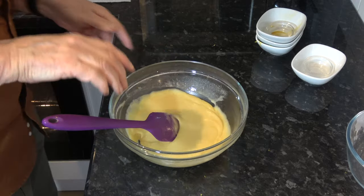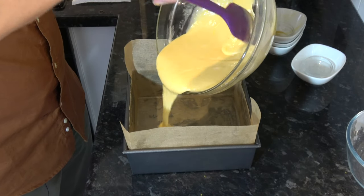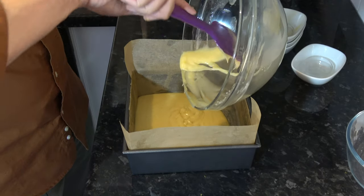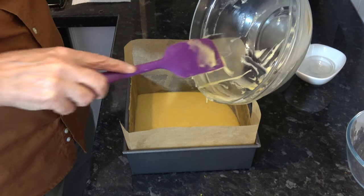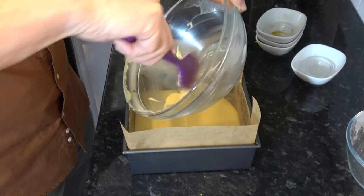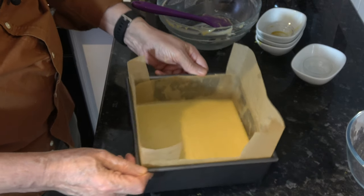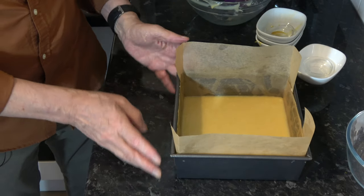So that's combined and then what I'm going to do is pour that into my cake tin. I'm just going to shake that to get it into the corners — it will level off. It's a very shallow amount of mixture. You could use a shallower tin than this but I wanted to use this one; it's easier for papering.